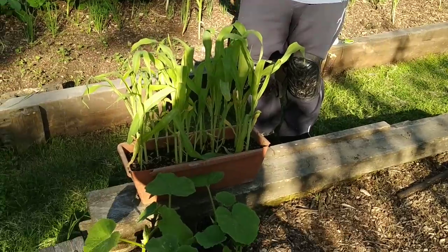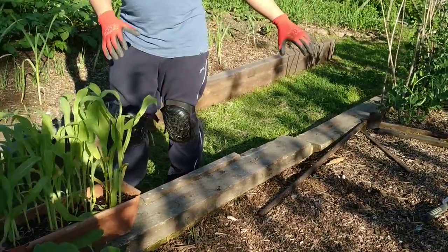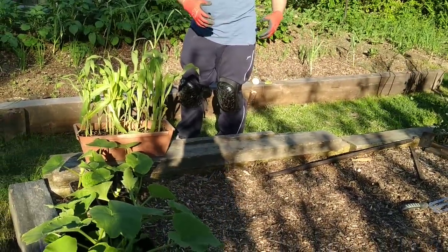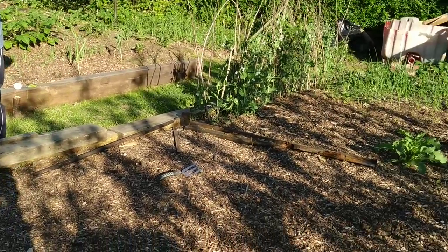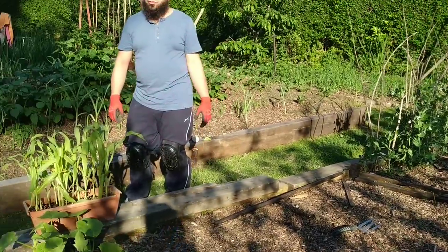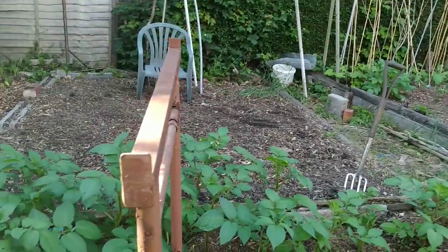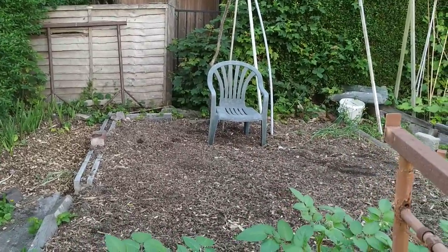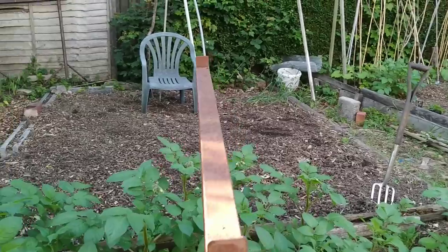So the vision for this bed is: down this side I'm going to have courgettes, because we're going to be constantly picking them, so they want to be close to the edge so you're not leaning into the bed. In the middle I'm going to plant all the pumpkins and squash and just leave them there. And where we've taken out the garlic over in that bed, I've levelled it out, planted a few bean plants, and I'm going to add a layer of mulch and fill that with pumpkins as well.